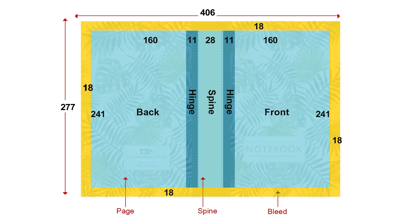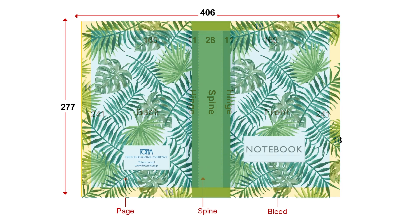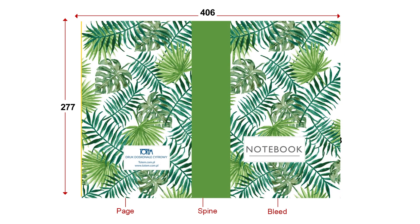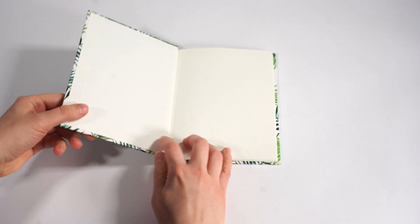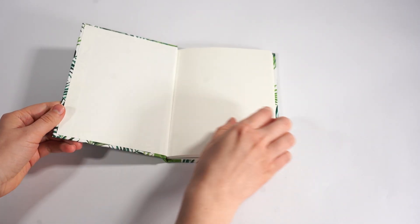To prevent white margins from appearing on the bound product, our design's background has to extend to the edge of the cover. The cover is then attached to the block by means of the end paper.